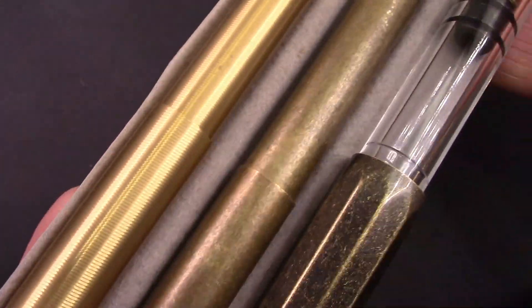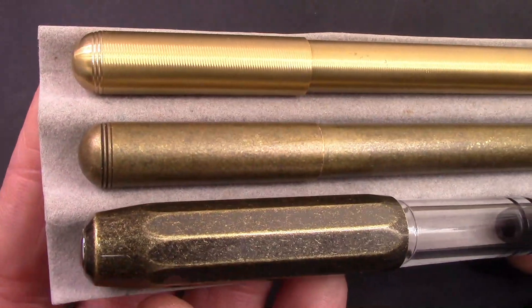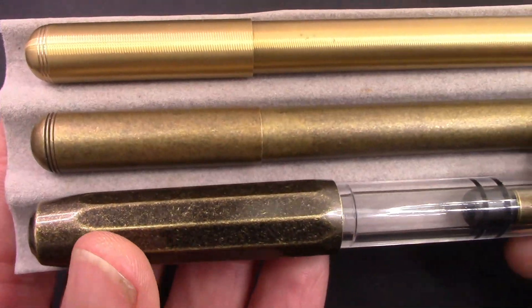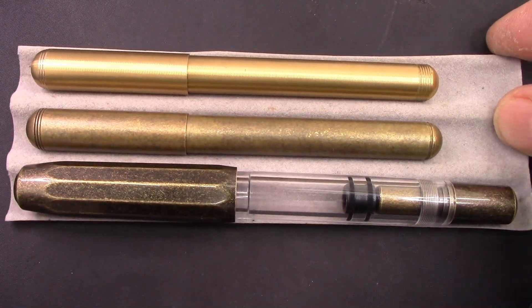Brass is a great material. I'll give you reviews of those other two Moonman pens, and I'll give you links in the description as well as links to the T1s we showed you earlier.